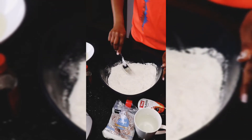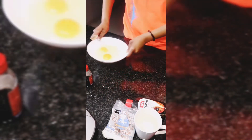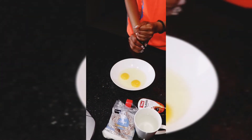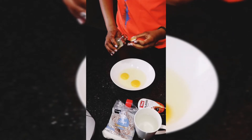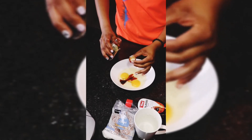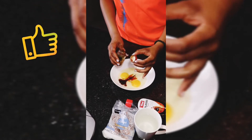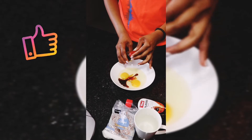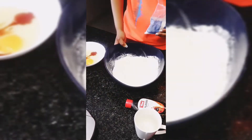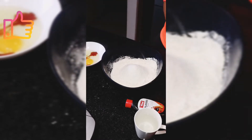Mix your dry ingredients with a fork and set them aside. We are going to be busy with our wet ingredients — take your eggs and add some vanilla to them. Desiccated coconut is now going to join our dry ingredients. Save a bit for decorating your cake at the end.